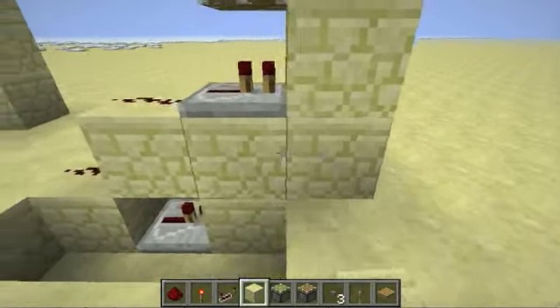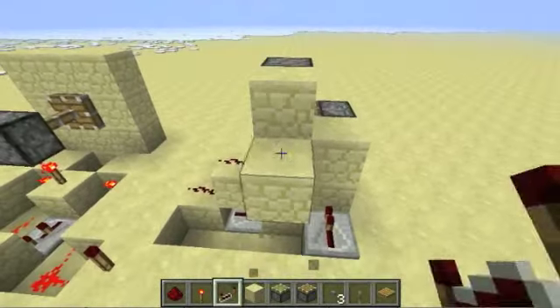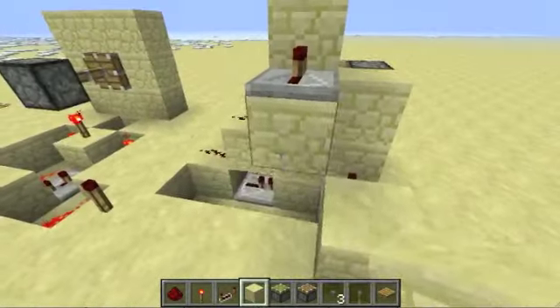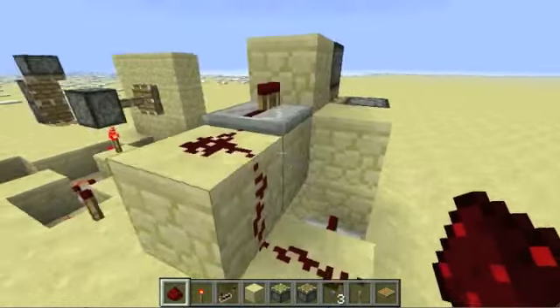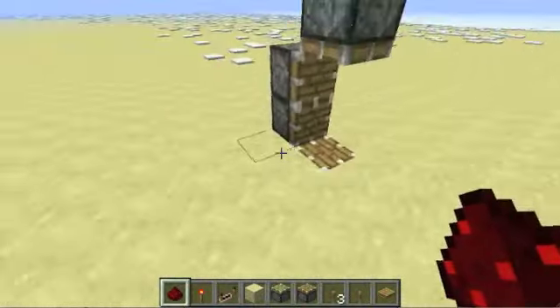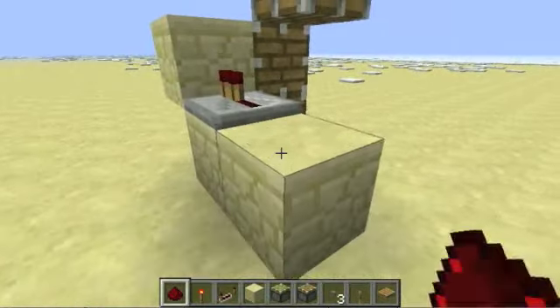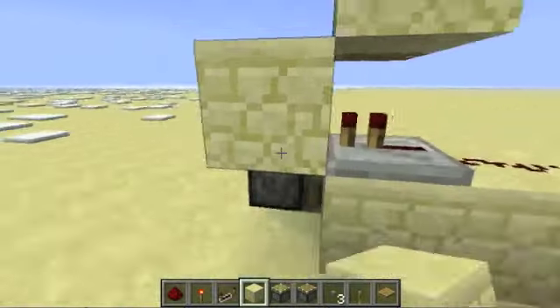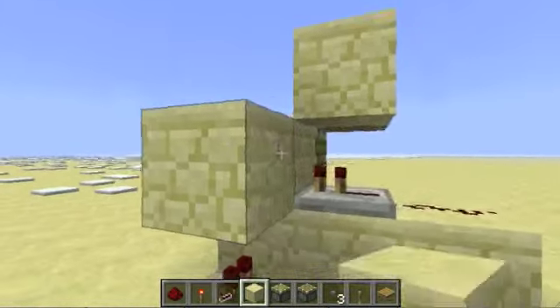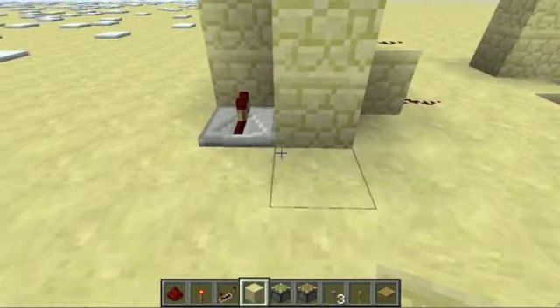Next, we need to wire up the other two, and we're going to use the same technique with repeaters going into the blocks next to them. Then we're connecting them on a diagonal with redstone. We'll just do that on the other side right here — same thing, just reversed — and then two here, and then the diagonal.